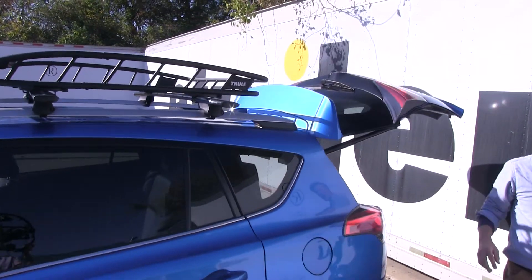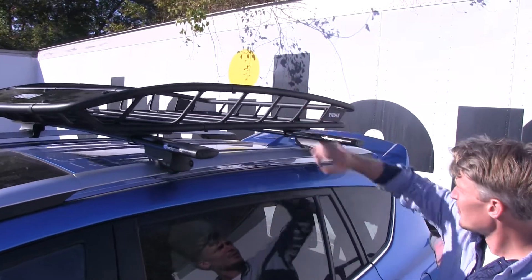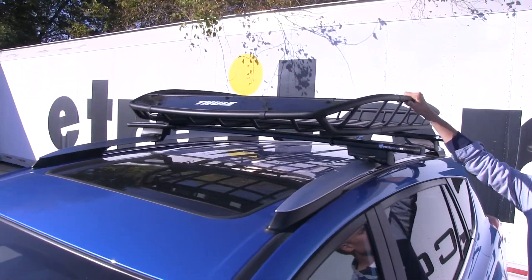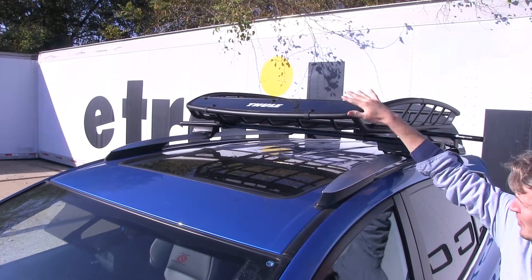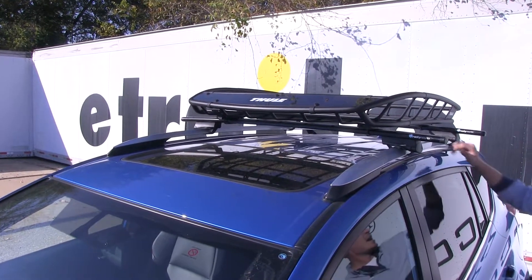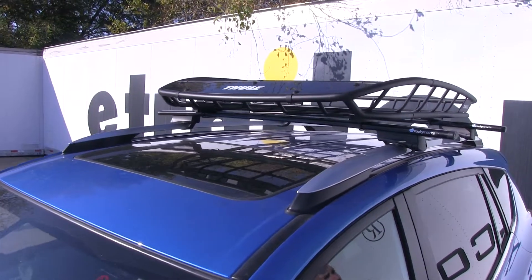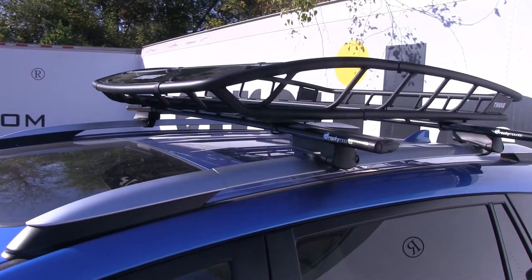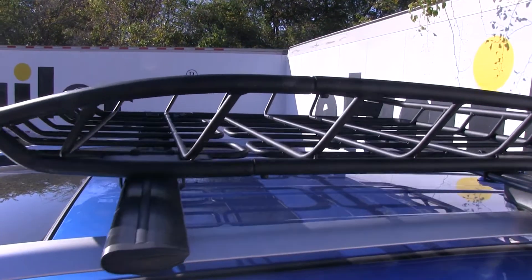A few things to know about this roof mounted basket. It has a low profile wedge shape to it, so it's going to make loading and unloading cargo easy. It's made out of a tubular steel construction design. Up here we've got a fairing that's going to reduce wind noise and drag while we're on the road. It has a 150 pound weight capacity, though you'll want to check your vehicle's owner's manual to see if you can carry that much. All in all, it's going to allow us to get the cargo up on top of the roof of our vehicle — but with a little bit of style.